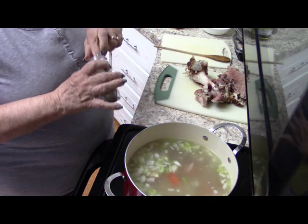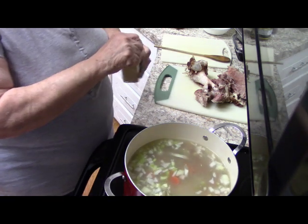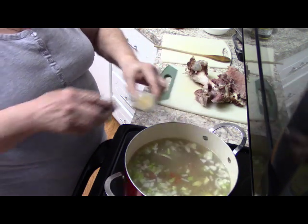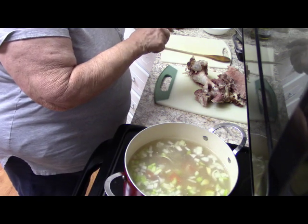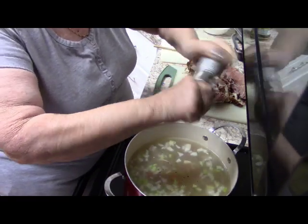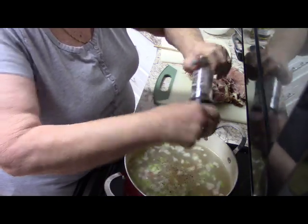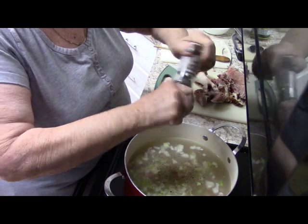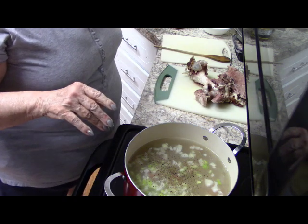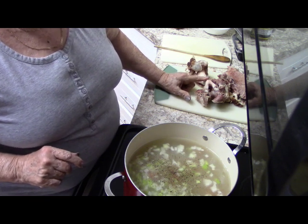To that I'm going to add a bay leaf, a little bit of garlic powder, and a good amount of pepper. I'm not going to add any salt because this is a smoked shoulder — smoked means salty — and it is a very salty cut of meat.